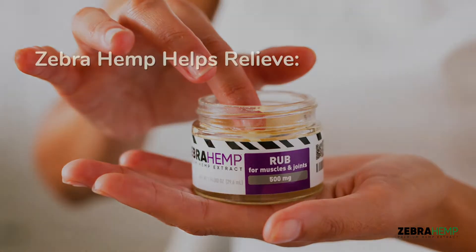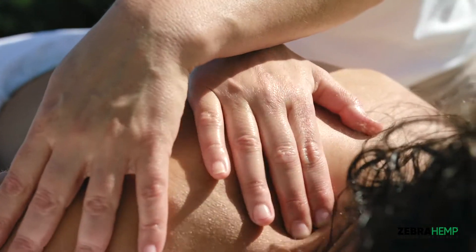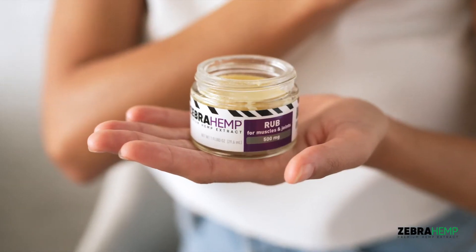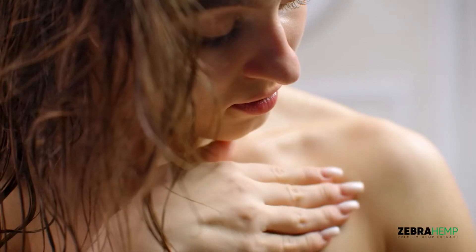Zebra Hemp Rub provides immediate relief for stiff joints, exercise-induced pain, swelling, and overall soreness. A proprietary combination of natural anti-inflammatory ingredients are paired with Zebra's hemp oil extract to produce a powerful topical rub that instantly goes to work with every targeted application.